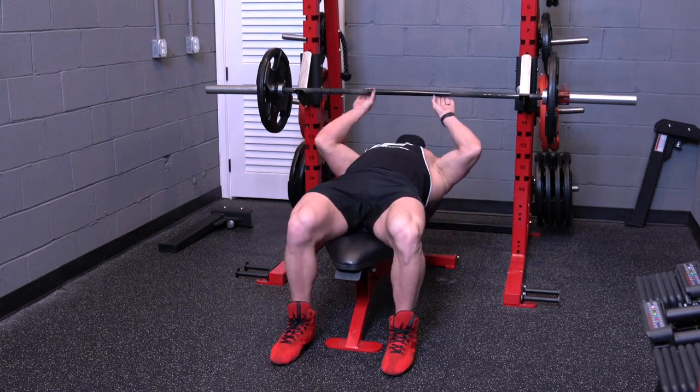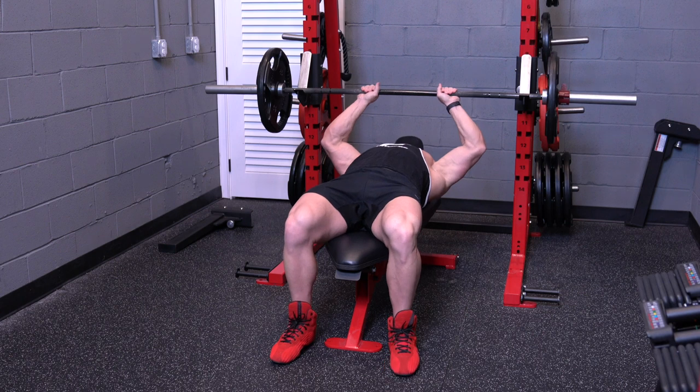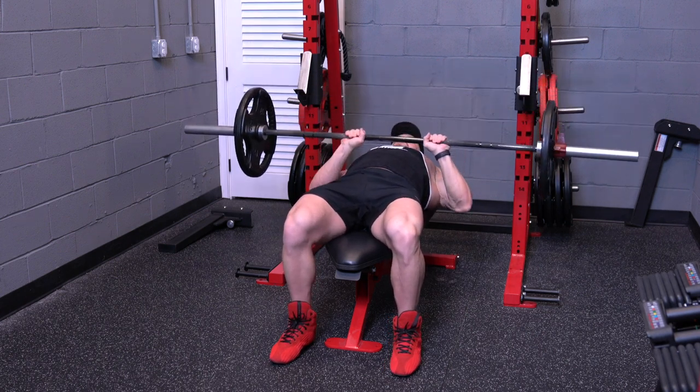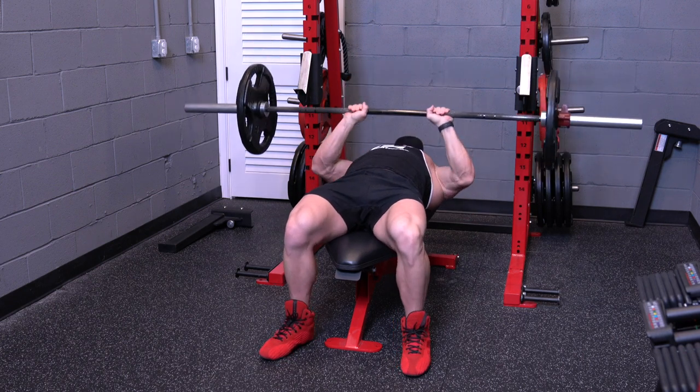Close grip bench press. You want to have your feet planted on the ground, your butt and your shoulder blades on the bench. Grab the bar with a slightly closer than shoulder width grip.